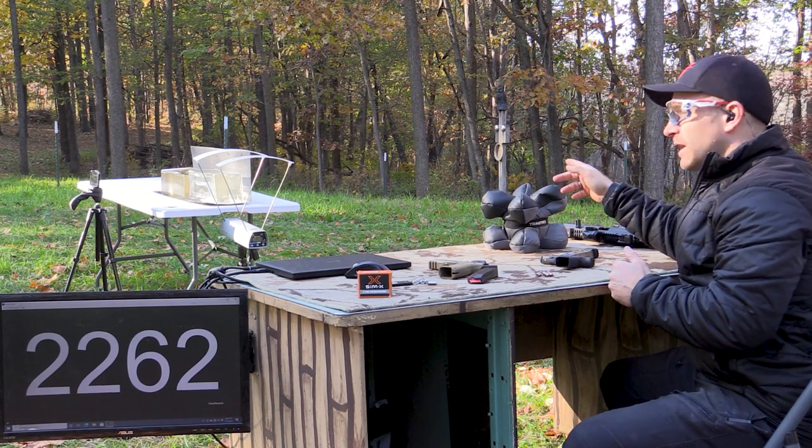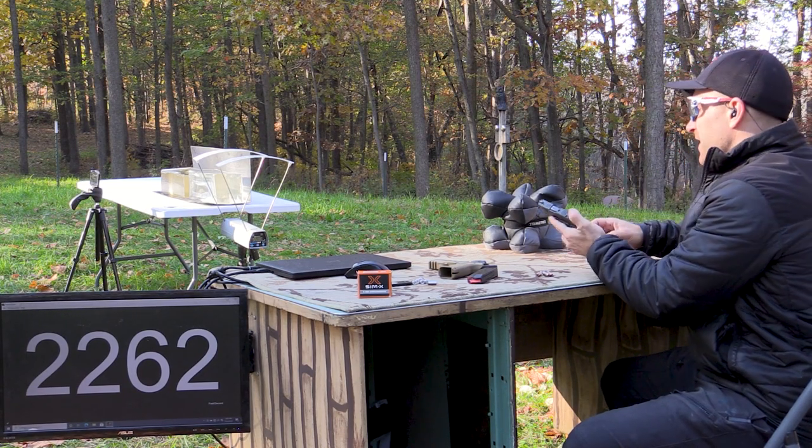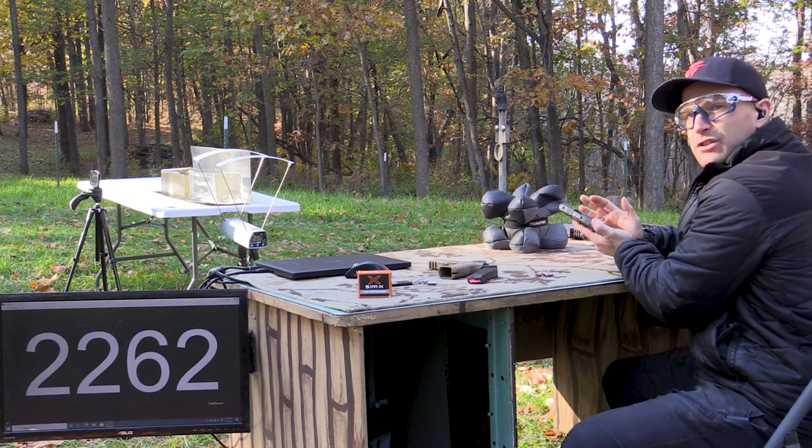I have some 10% clear ballistics gel block down there, a six by six by 16. We have a three inch, a four and a half inch, a 7.72, and then the 16 inch. That should give us a good spread.